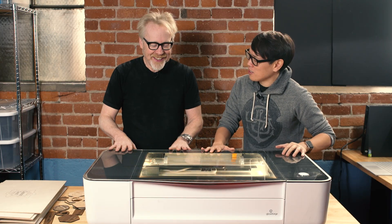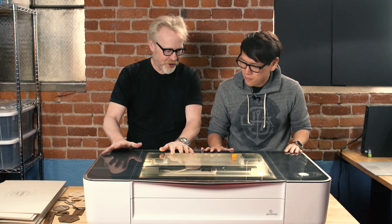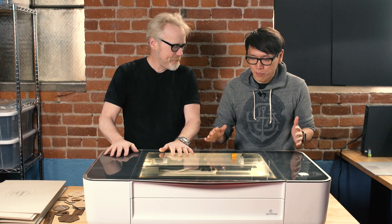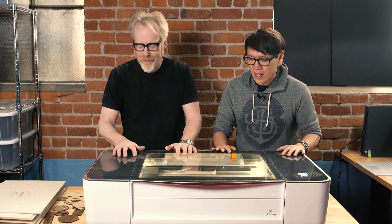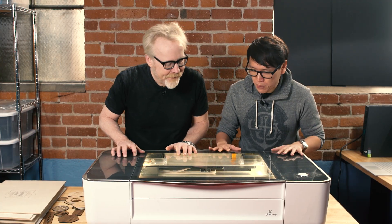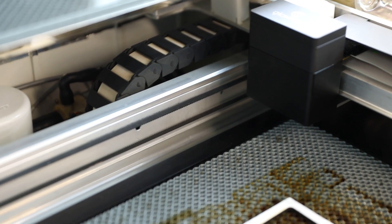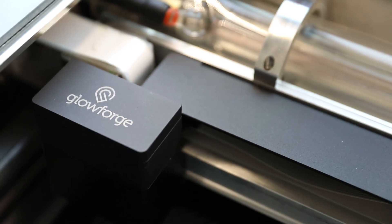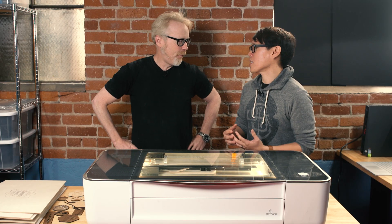Adam, it's finally here. I can't believe we're seeing it in the flesh - this is a Glowforge laser cutter. Yes, we've been talking about this for a long time. We visited them over a year ago, we were one of the first people to cover it, and this is a pre-release unit they sent us because they're in manufacturing now. Full disclosure, I am a consultant for Glowforge - that started a couple months ago - but I have yet to see one of these in the flesh. This is the first time I've witnessed it, and it's gorgeous.